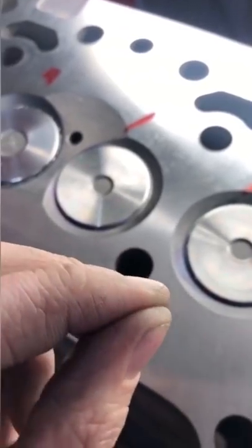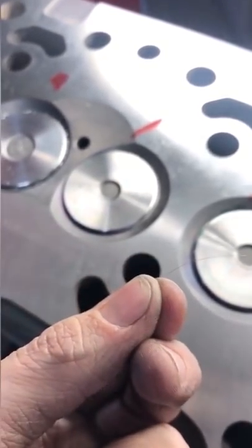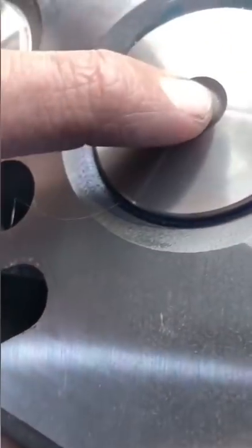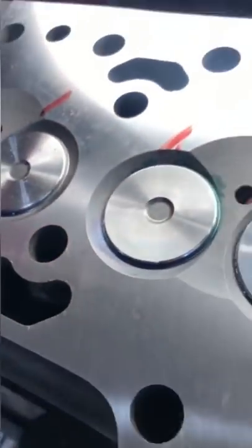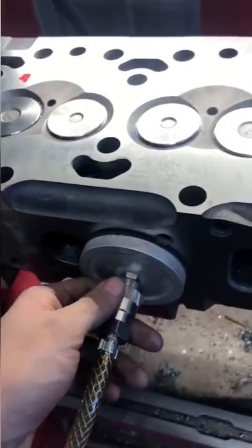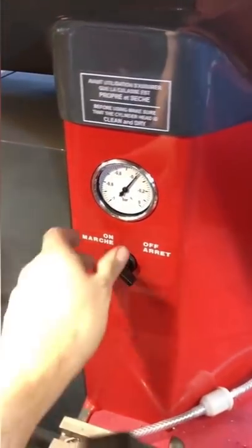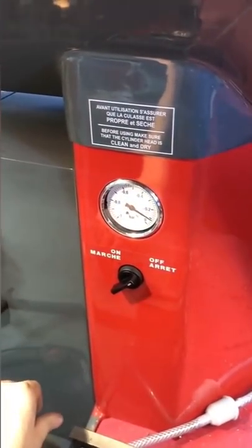Now here I have a piece of hair from my head. The average human hair measures about three thou and mine measures about two thou. Let's put the hair between the valve and the seat and do another vacuum check. It doesn't seem like something as small as a hair can make a difference, but sure enough it doesn't pull vacuum and it leaks down almost instantly.